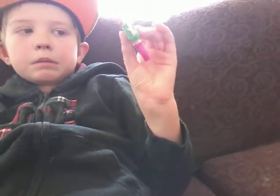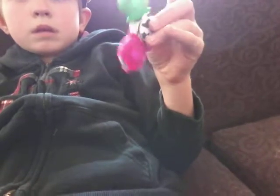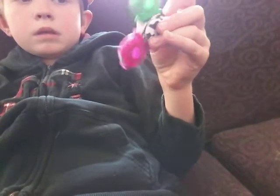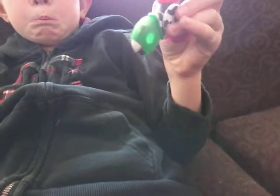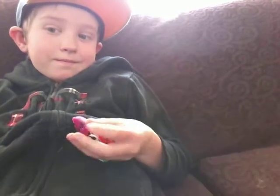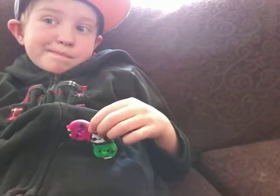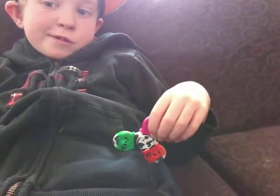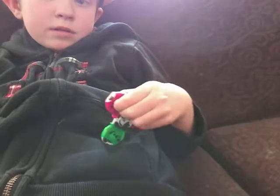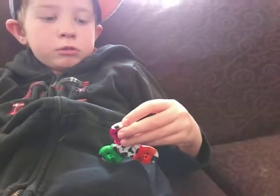What should we do today? I don't know what we're going to do today.